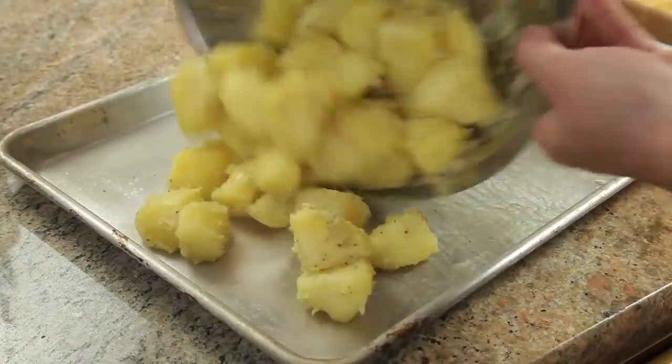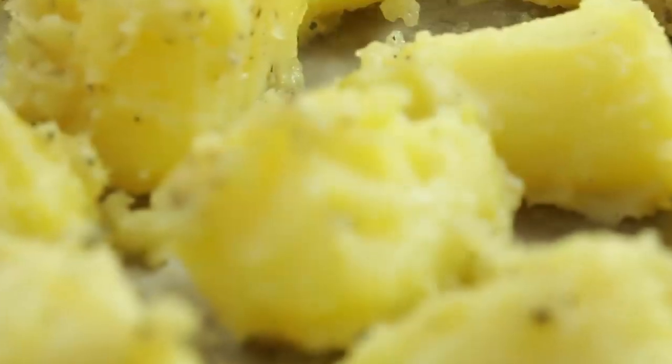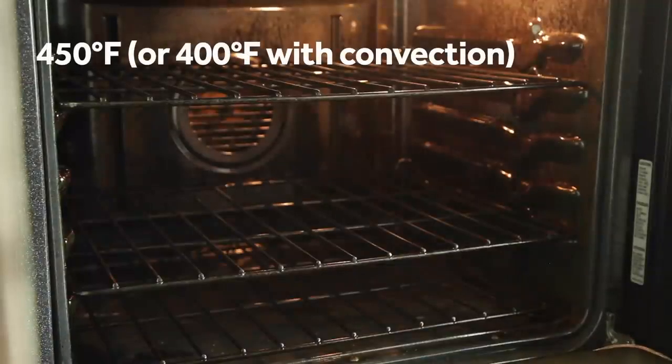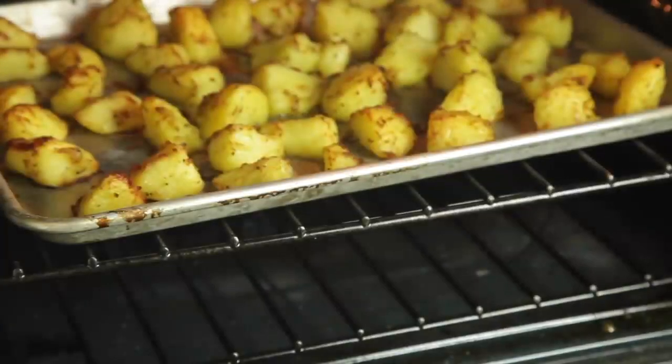Preheat your oven to 450 degrees Fahrenheit, or 400 degrees if using convection, then transfer the potato chunks to rimmed baking sheets, spreading them out so that there's a little space between each piece. You really want to see that textured coating at this point. Place the potatoes in the oven and let them roast for 20 minutes without moving them in order to let their crust start to set up.